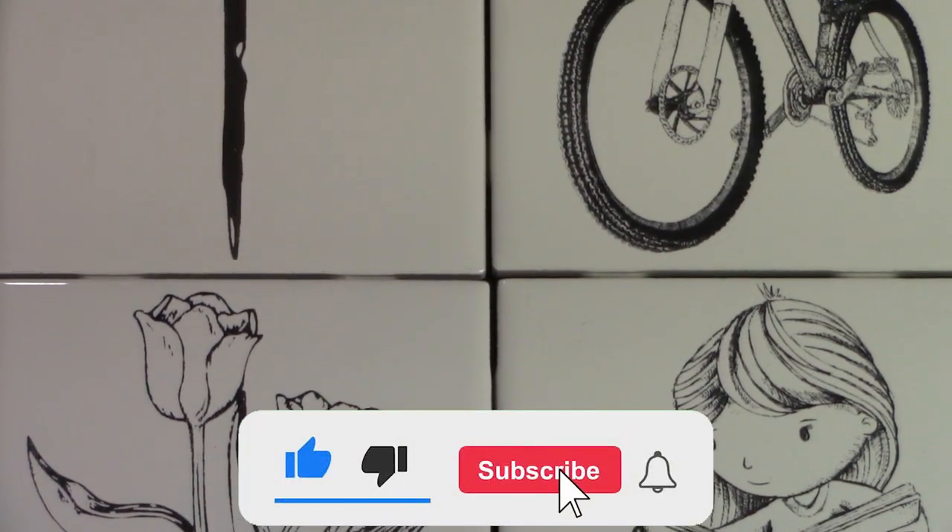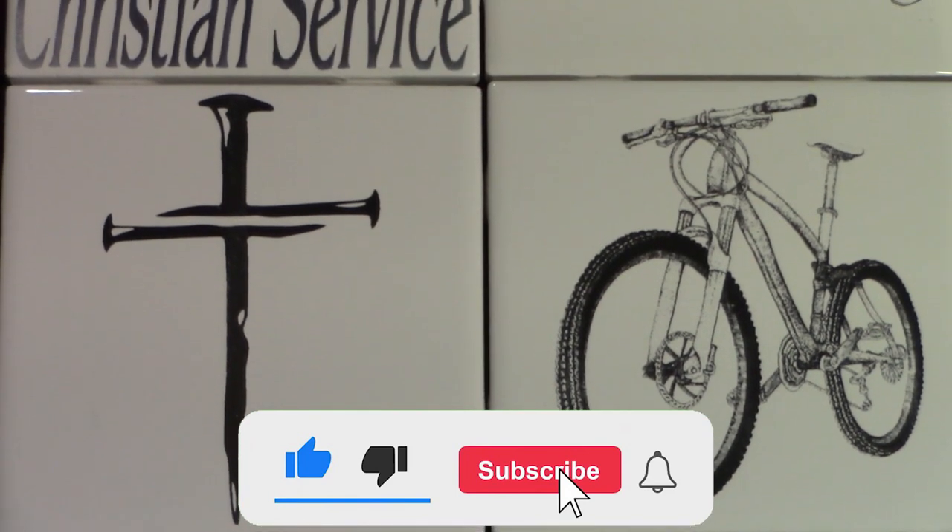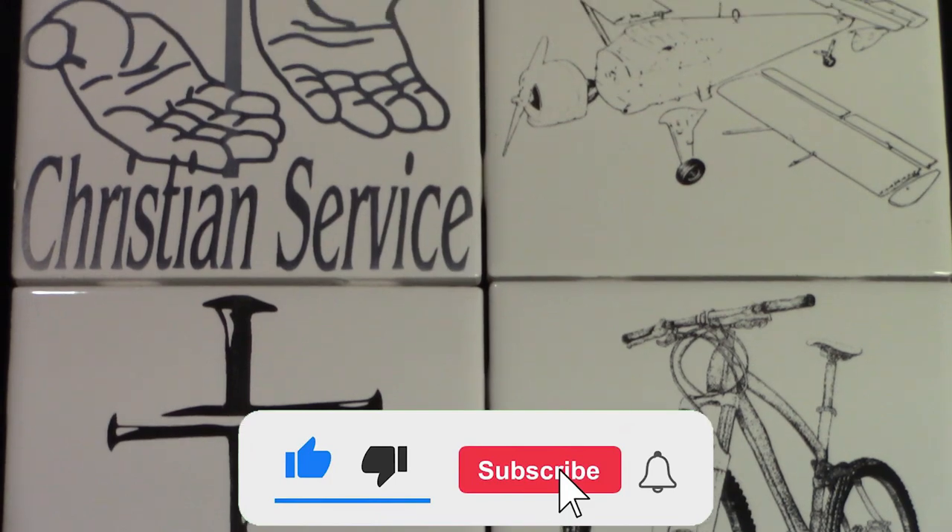So if you like this video, give it a thumbs up, subscribe to the channel — it helps our YouTube analytics — and enjoy doing your CNC at home projects.